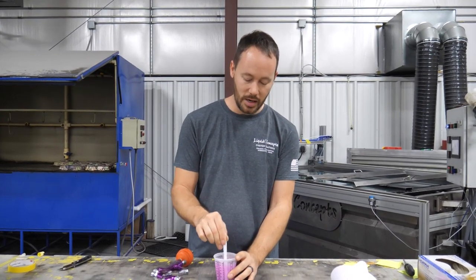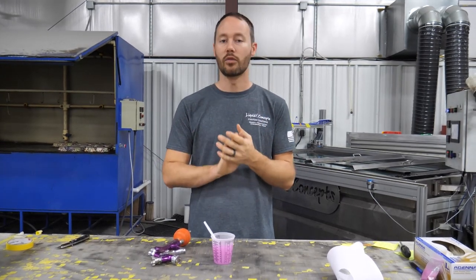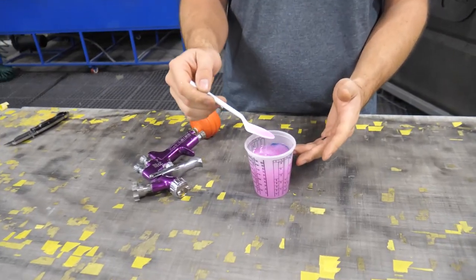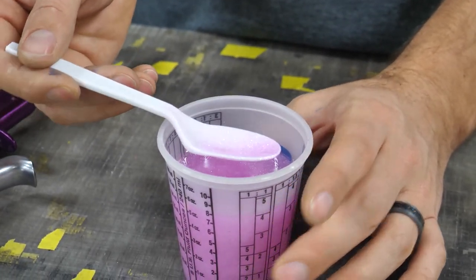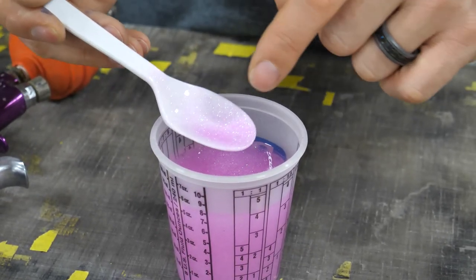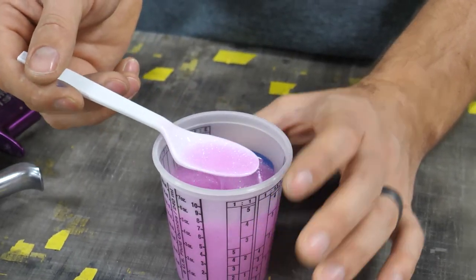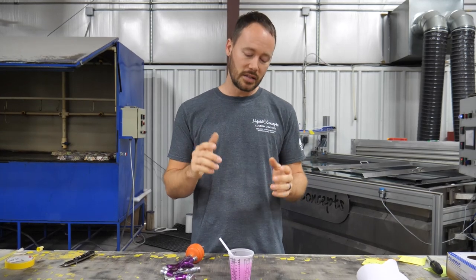Once you've got it all sprayed, you can sit back and look at how well it looks. It's going to have a really big flake, it's going to pop really well, and in the sunlight you can see all the different colors in there. You can make something very unique. With a white base coat it gives a lighter pink, and sprayed over a black base you get a darker pink while still retaining all that metallic. You can also use this with hydrographics — dip first, then spray your flakes over the dip — for a completely one-off custom look.